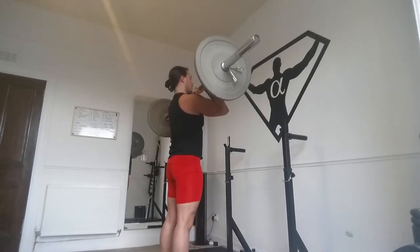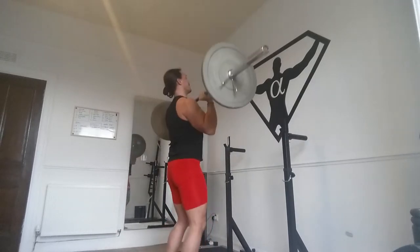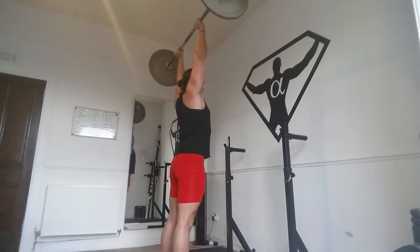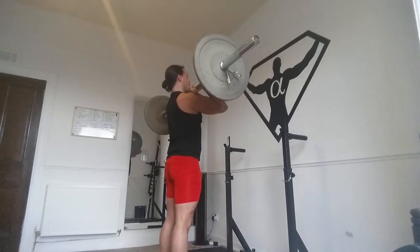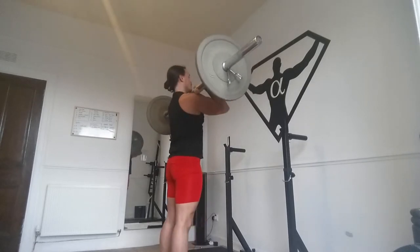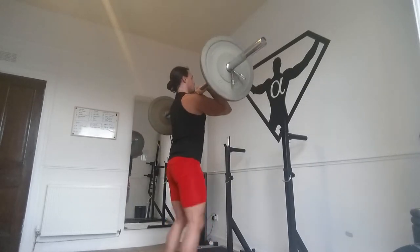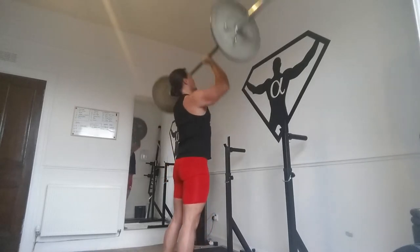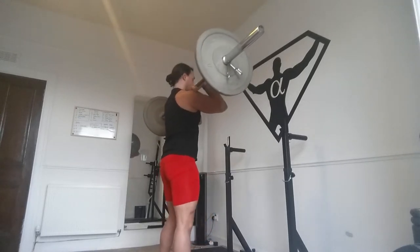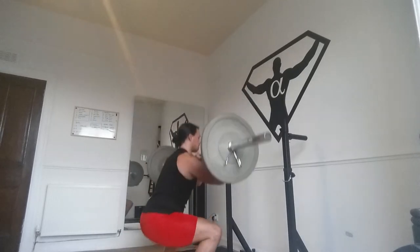It's a regular jerk today, not a split jerk. Three — you're doing right. Good, two more. Straight into the front squats — four, knees tracking.